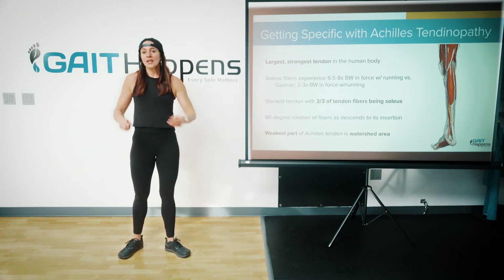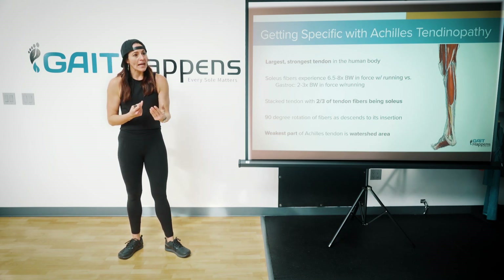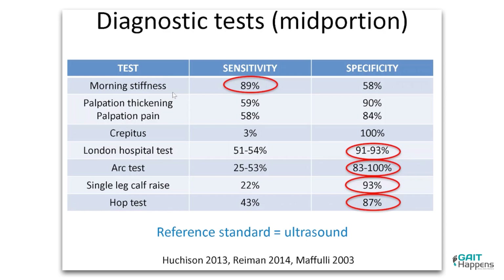The rotation, just like the posterior tibialis, allows for that springing action to occur. And again, the weakest part of the Achilles tendon is that watershed area.